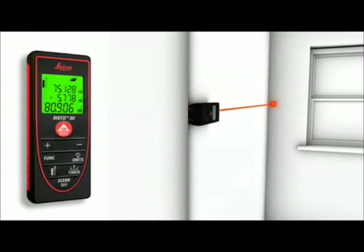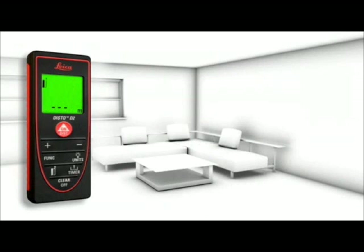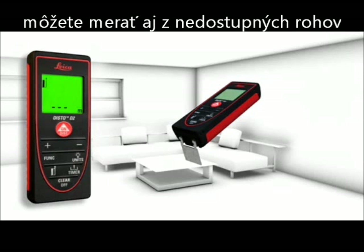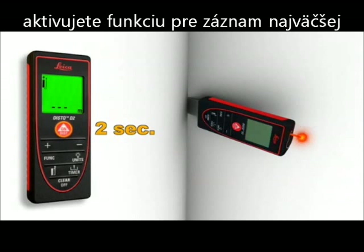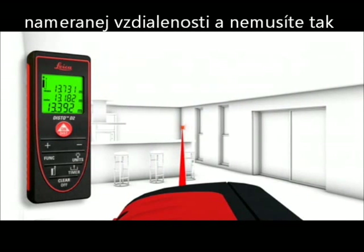The flip-out end piece makes measurements from edges or corners easy — for example, to define the diagonal of a room. The maximum measurement function is useful to define the longest distance.